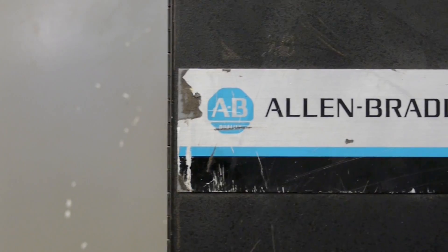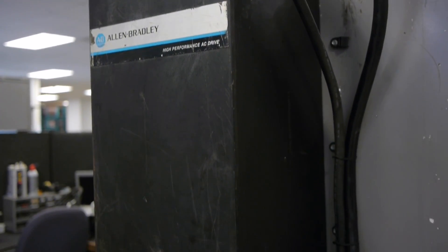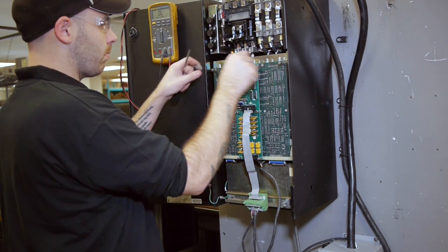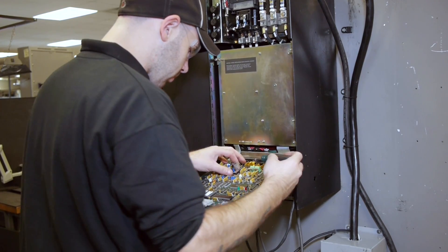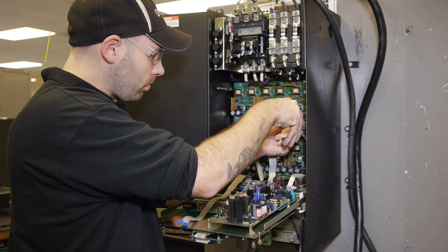Allen Bradley 1392 AC spindle drive repair at RepairZone. We have been repairing these drives for over 15 years. Two of our biggest customers have many machines that use this series of drives. Because of the long repair history we have with the 1392 drives, we know the boards on these forwards and back, inside and out.